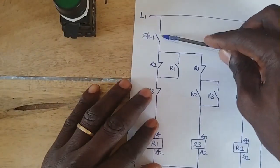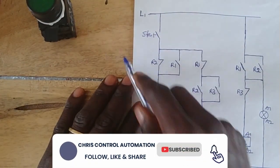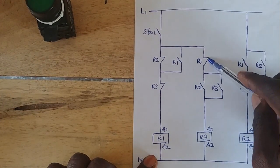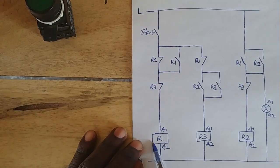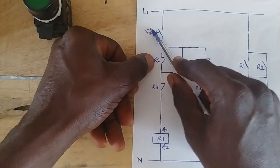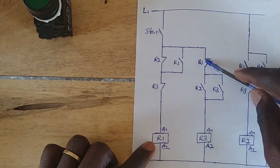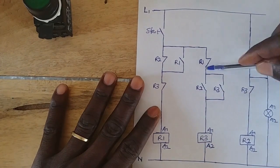Immediately we remove our hand, this contact goes back to its open state. The moment it goes back, this line is going to break, and then R1 will de-energize and go off. As soon as it de-energizes, it closes back this contact. So this contact has moved back to its normal closed position. So now we have a closed line.